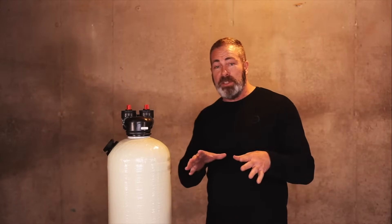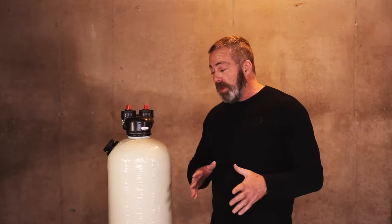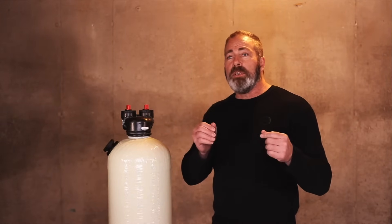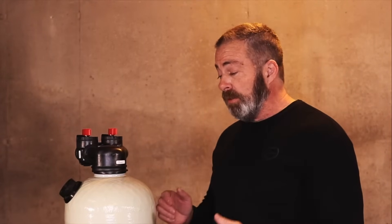As far as application of this 1.5 cubic foot non-backwashing acid neutralizer, we recommend it for a family of two to four with a pH level of 5.8 to 6.9. In addition, it's recommended for homes with one to three bathrooms.